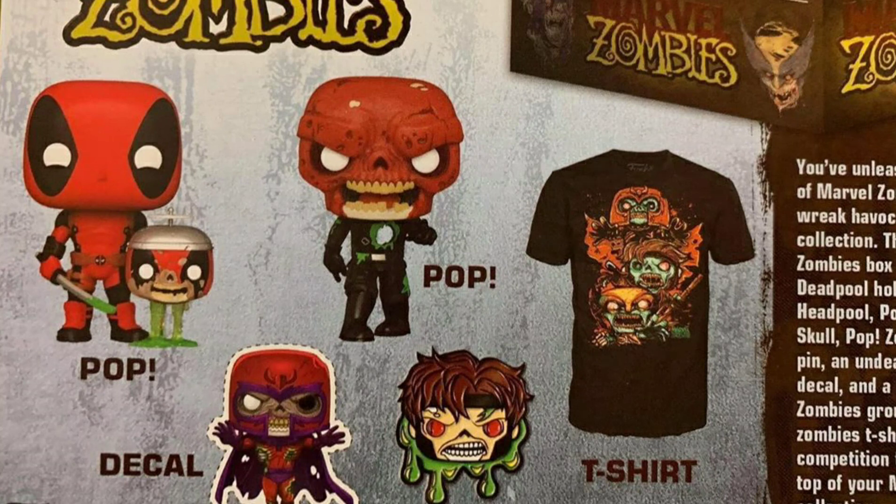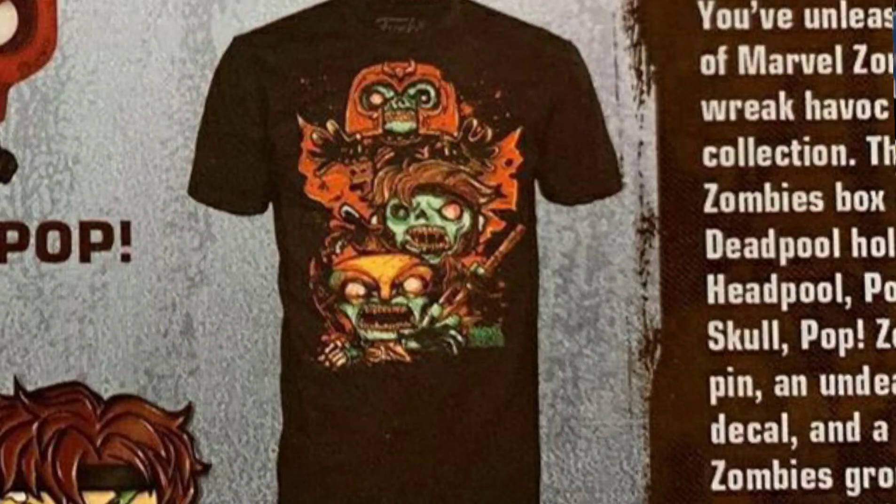Besides that, they give you a little zombie decal of Magneto. The pin looks pretty dope because it's Gambit. And now let's look at the shirt — the shirt is looking solid too, I ain't even gonna lie. You get Magneto, Gambit, and Wolverine on the front, and the shirt is black of course.